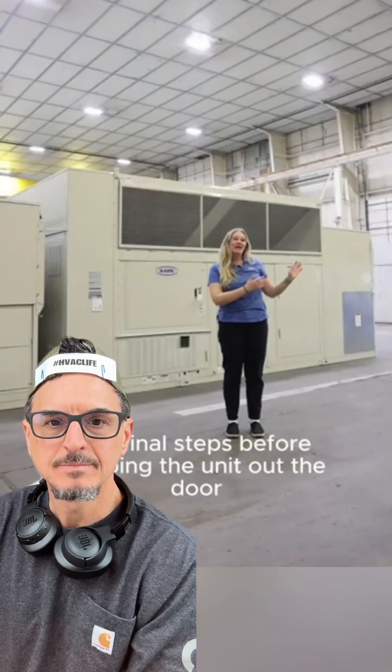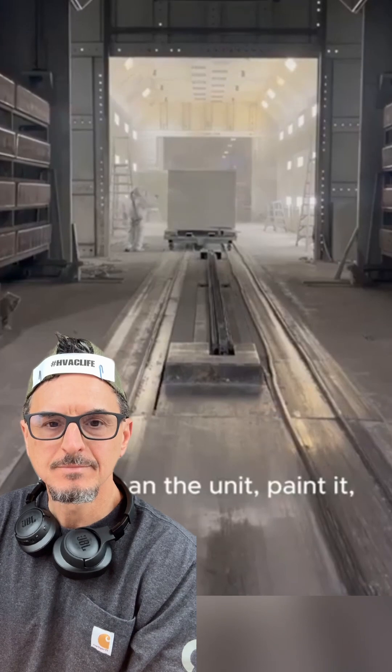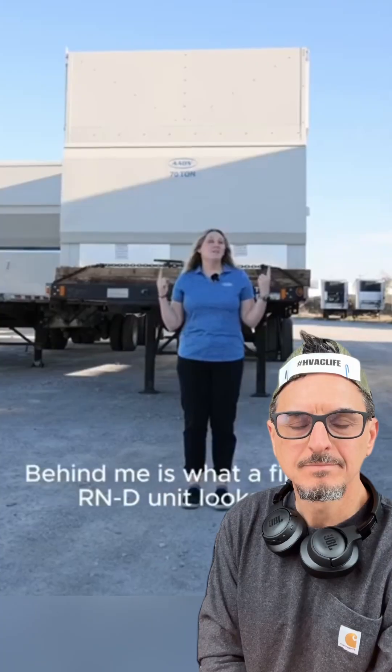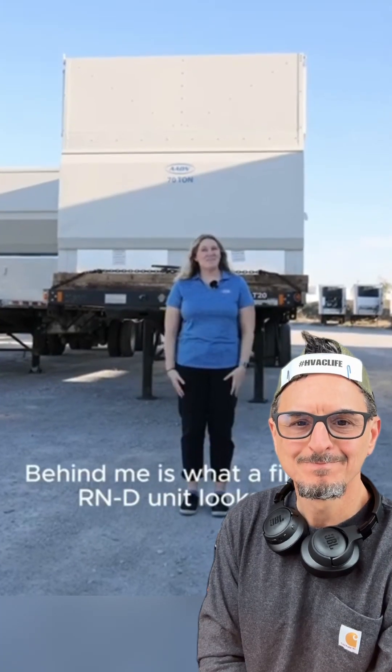Our final steps before shipping the unit out the door are to clean the unit, paint it, and then add the decals, such as nameplates, warning labels, and logos. Behind me is what a finished R&D unit looks like. Thanks so much for watching!